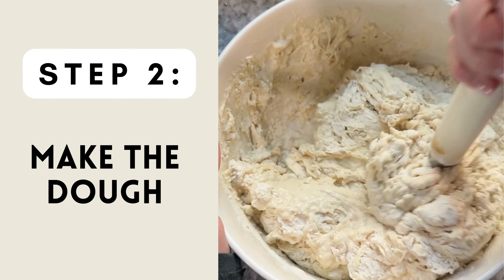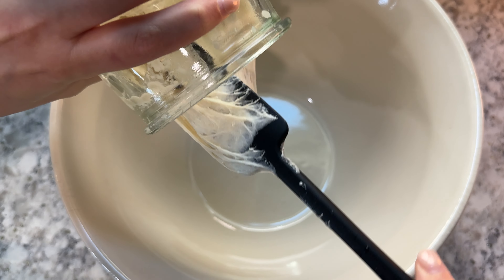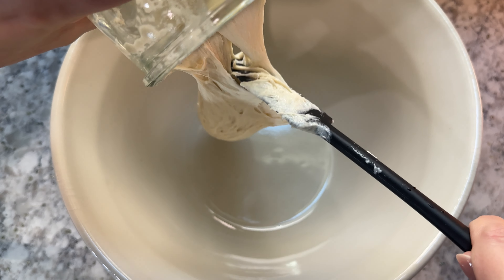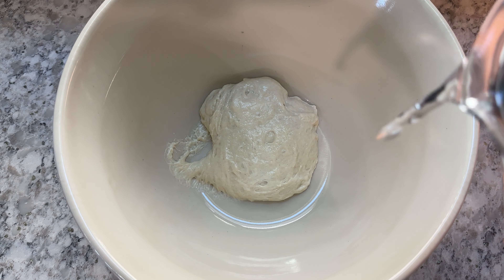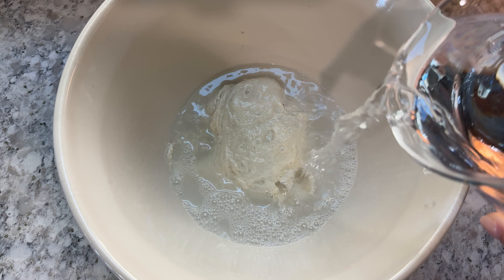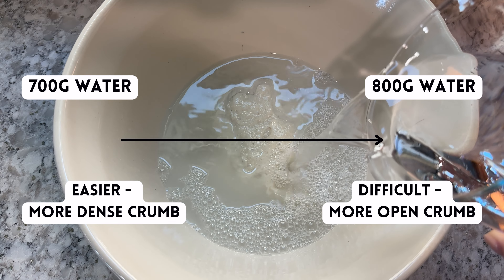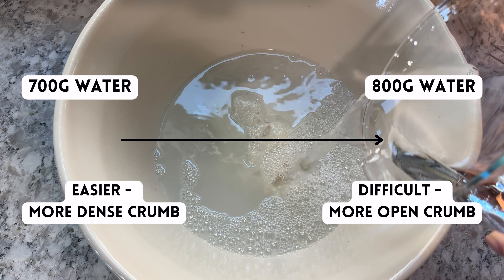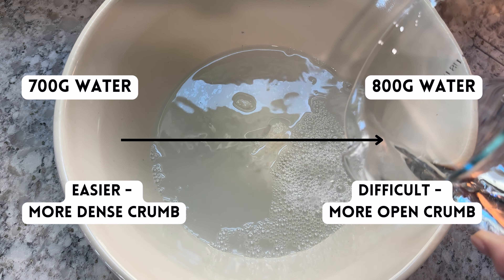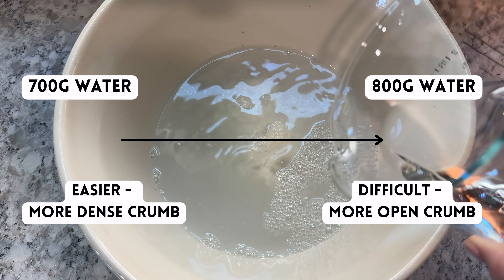Once your starter is ready, it's time to move on and make the dough. To a large mixing bowl, add 200 grams of sourdough starter, then add anywhere between 700 and 800 grams of water. In this video I added 800 grams of water to the recipe. If you're new to sourdough baking, I recommend using 700 or 750 grams of water. The more water that you put into the dough, the more sticky and difficult it will be to handle, but it will result in a more open crumb.